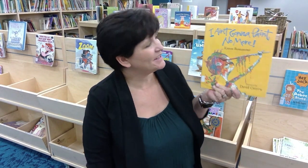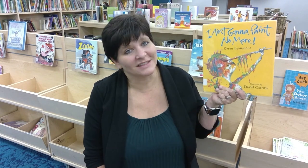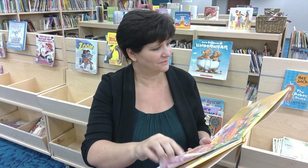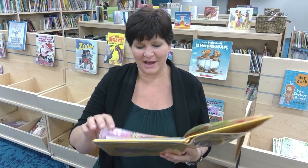Hi Philogies! I am here to read you the book I Ain't Gonna Paint No More by Karen Beaumont. This is one of my favorite books. It is illustrated by David Catrow. I Ain't Gonna Paint No More by Karen Beaumont.